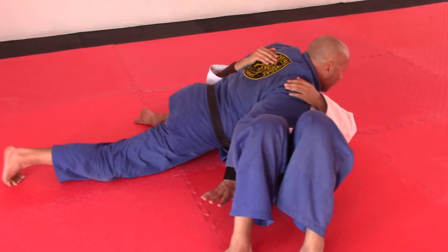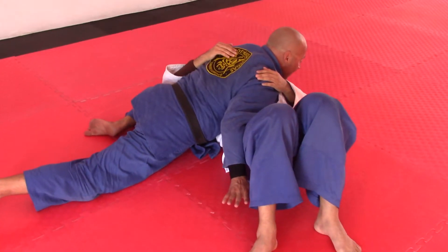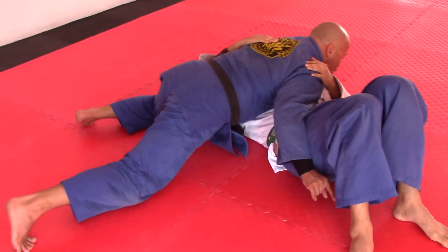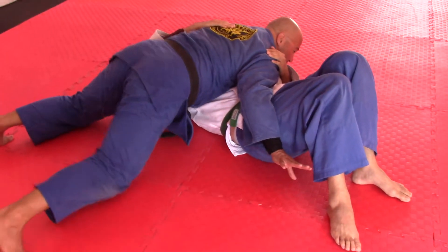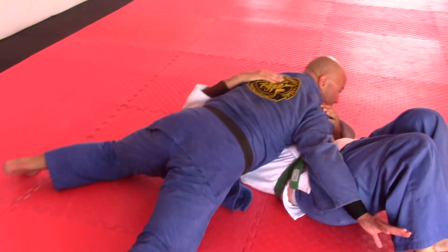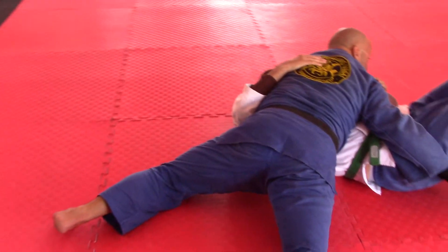Control position number four: there's no hand at the spine unfortunately, so both hands are on this side. I apply pressure at the neck, shoulder, and chin, with both knees off the mat and weight on the hands. It creates pressure, but not as much as the other positions.